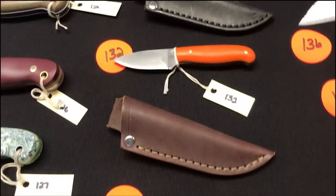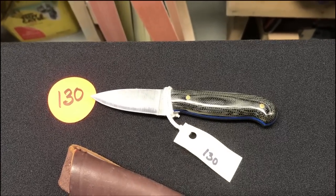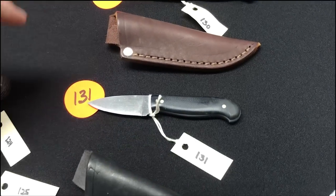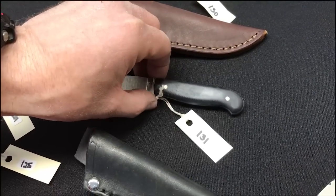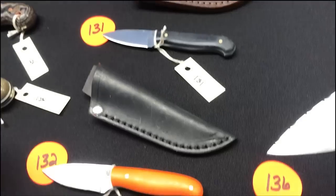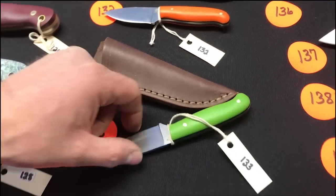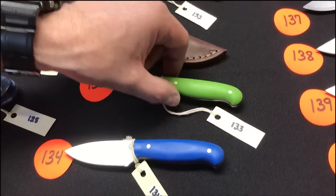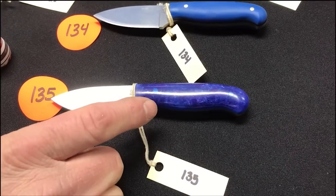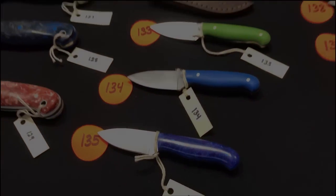One-thirty through one-thirty-five are custom Patriots. Black micarta with blue liners — comes with a sheath. Black micarta with gray liners. Orange with black. Green with black. Blue with black. And more cool blue with blue pins and blue liners — a nice little mix.